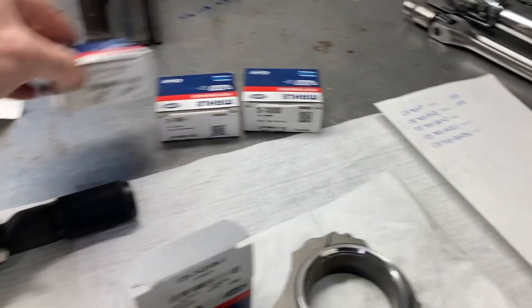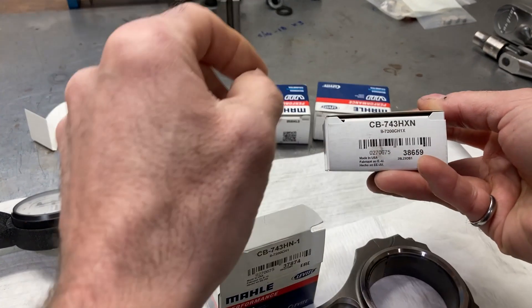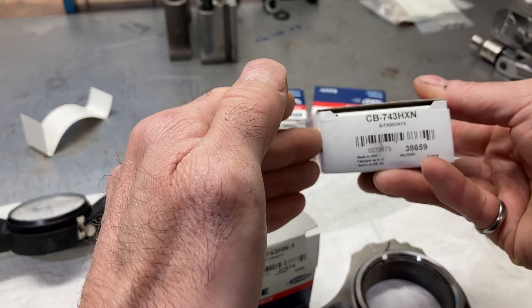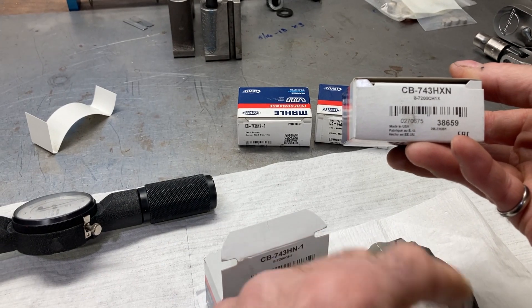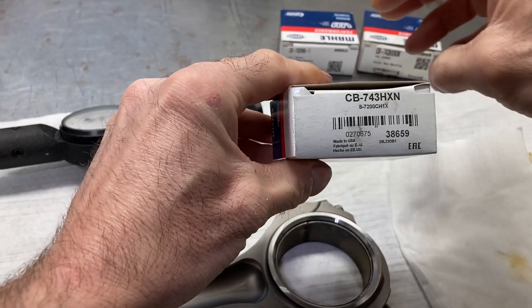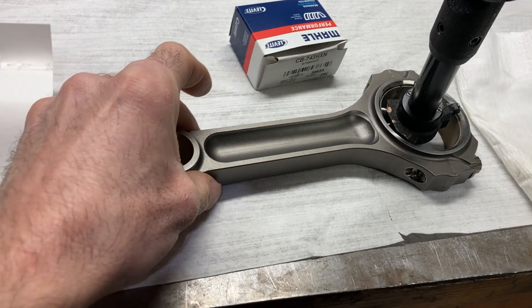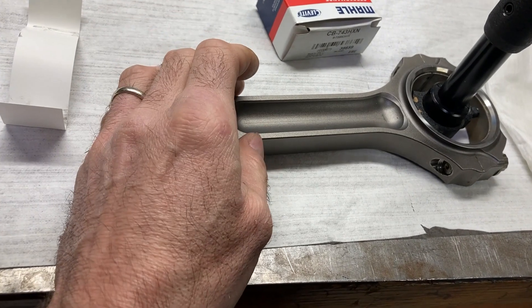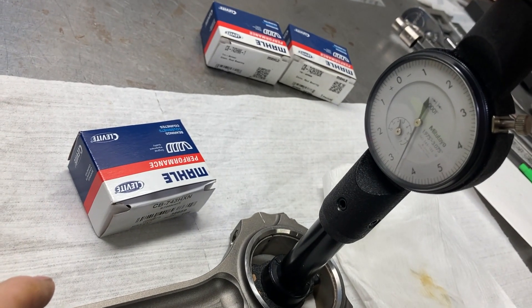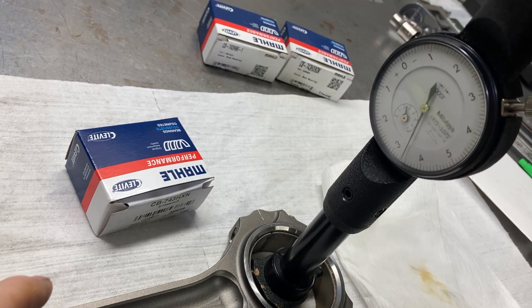Next is the 743H XN — the extra clearance narrowed bearing. Getting it swapped out and checking clearance: the result is three thousandths and three tenths. Everything is going as planned so far.